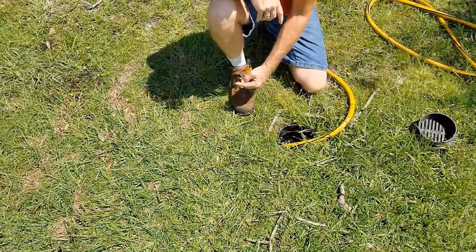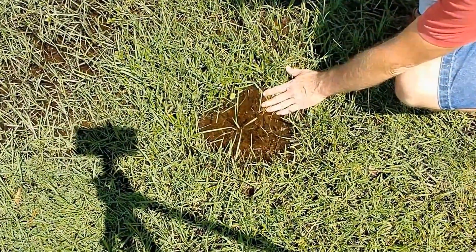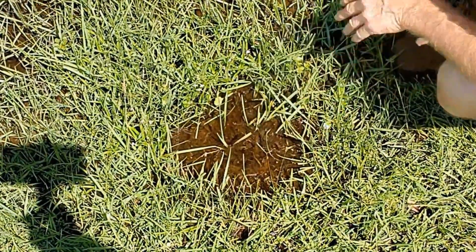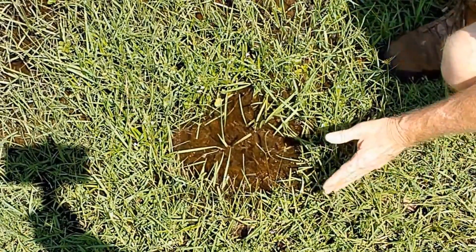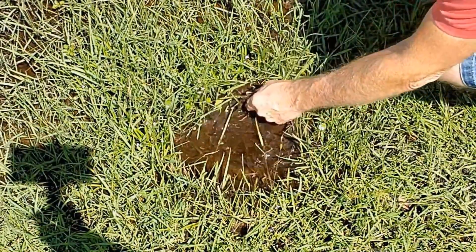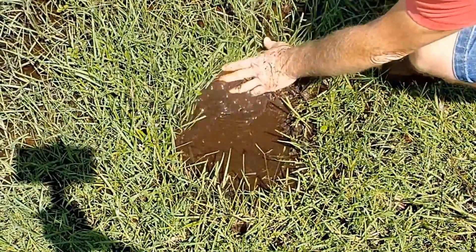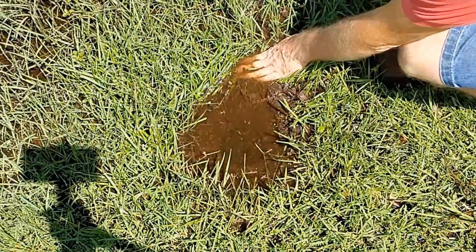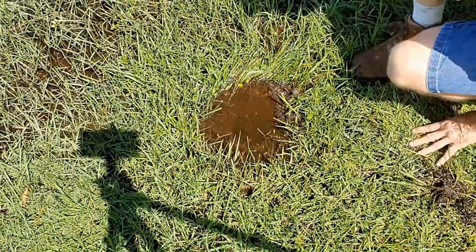Let's go out here by the curb, by the swale, and see what happens. Can you see it kind of coming up and down right there? That's the bladder, and it's pushing all the debris out. We're just going to let it go for a minute. I know that the line's clean all the way to this point. Let's just reach in here and open this up a little bit. Oh yeah — we've got a good flow now. Look at that. See all the debris that's down in that line? This is something you can easily do yourself — do this before the hurricane comes. Don't wait until after.